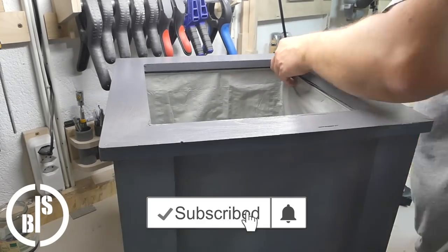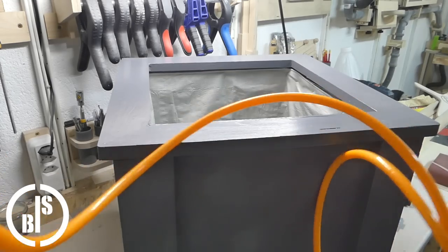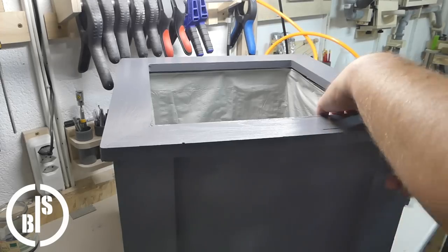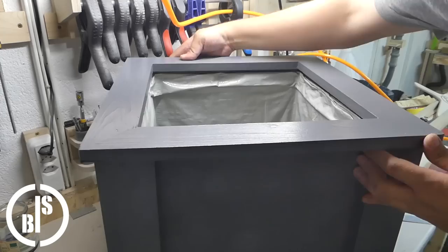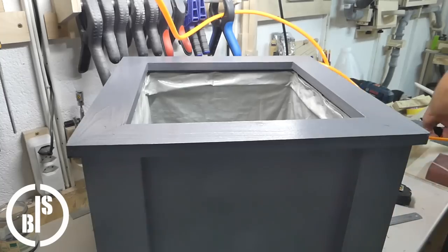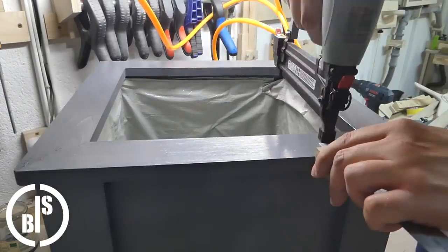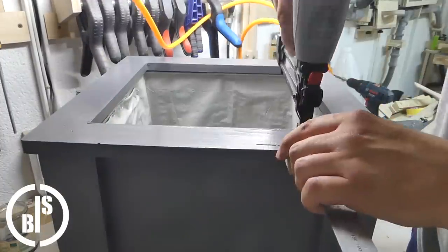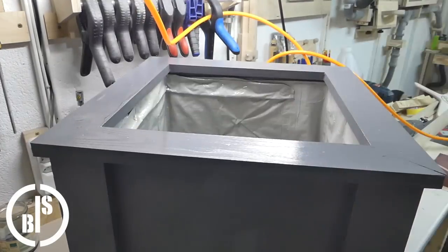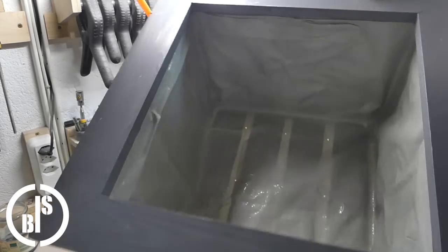I nail the top frame on. Then I punch some holes in the plastic liner with a screwdriver so the excess water can drip out.